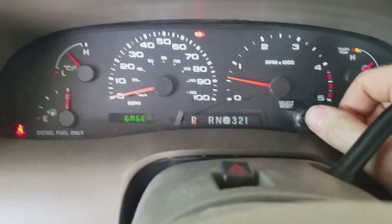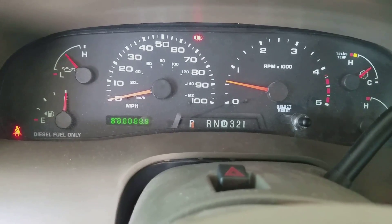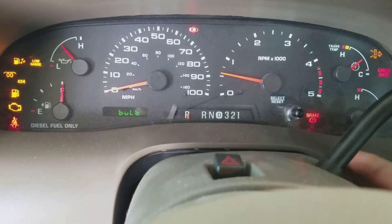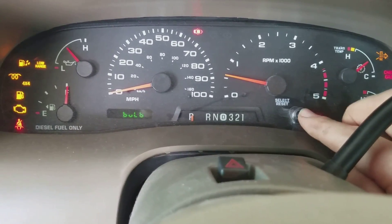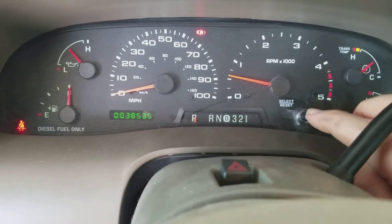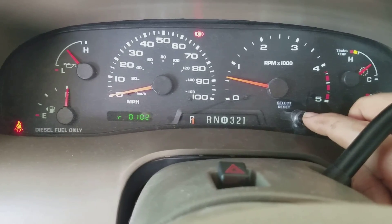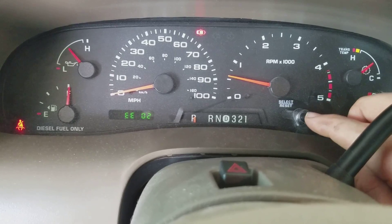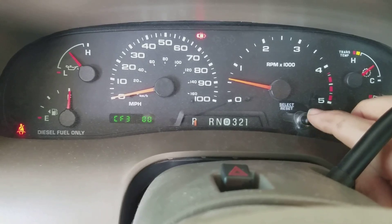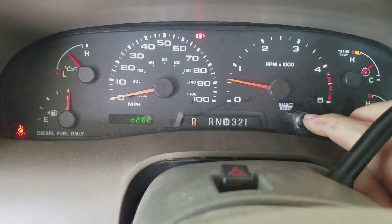Now you can start cycling through everything. There's a lot of these that I don't understand what they are. Of course that one is obviously checking all the bulbs in your dash. A lot of these are trouble codes, some are just other information — I don't know what it means without looking it up, but I'm sure if we could find a reference of some sort, this is going to tell you almost anything your PCM ever has to say. And I see there's a trouble code right there.